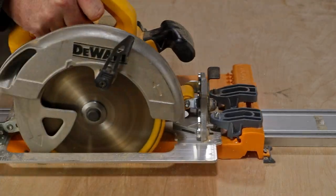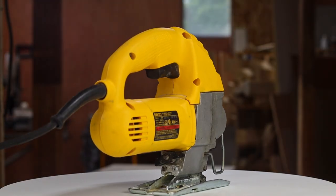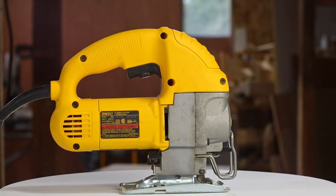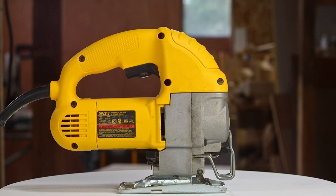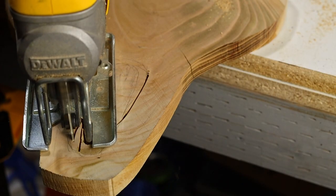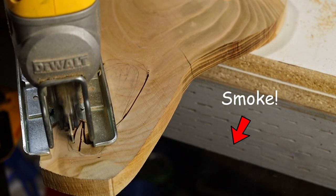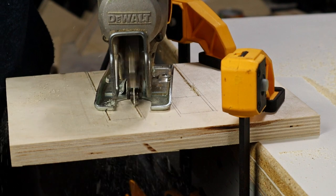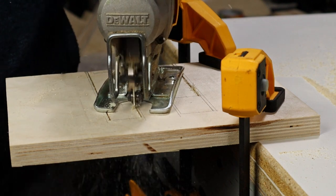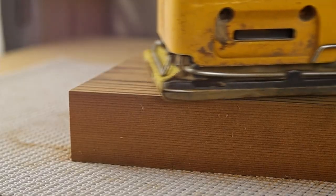The circular saw has the straight cuts covered, but what if we want to do some curves or make smaller precise cuts? Then we're going to need a jigsaw. This is one of the essential tools for a shop, though they do require some skill to use well. There's a bit of an art to using a jigsaw. I use the jigsaw a lot, but I still find it challenging to get good clean cuts right on the line. When those cuts are less than clean, you'll have to do some sanding.